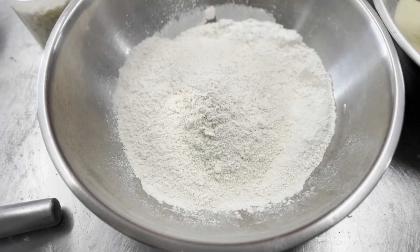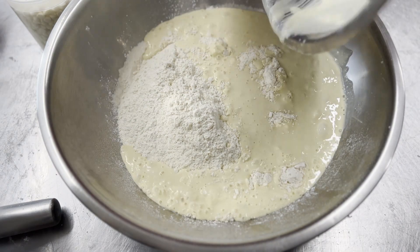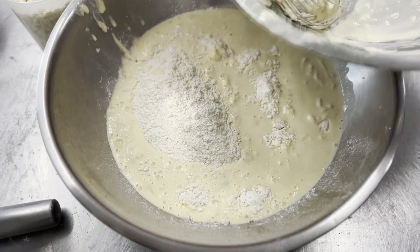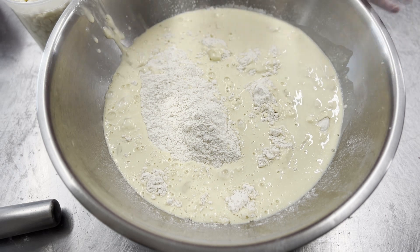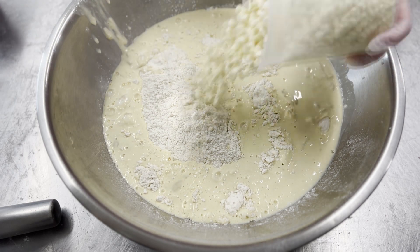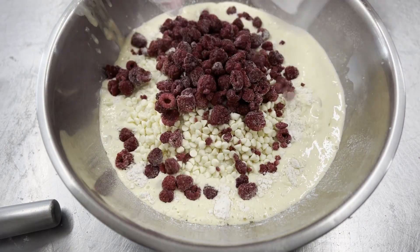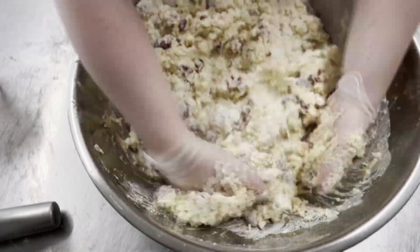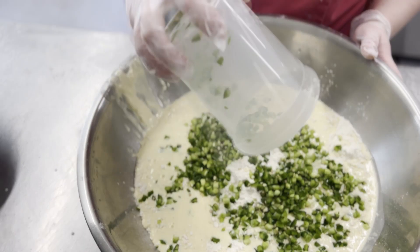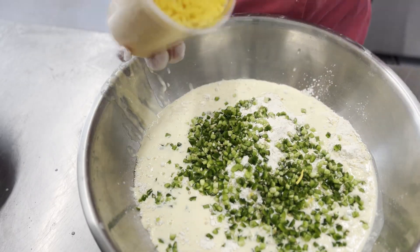Then add your wet mix into the dry mix, and at this point you can go either sweet or savory — or you can split it and do both. For the sweet scone, add white chocolate chips and frozen raspberries. We use frozen so that they don't get too mushy while mixing. For the savory scone, add fresh chopped jalapeños and shredded cheddar cheese.